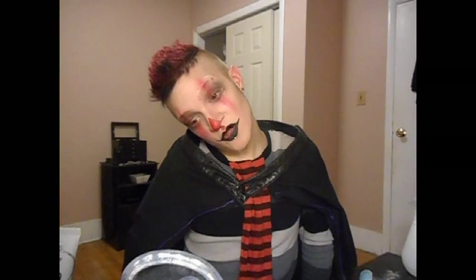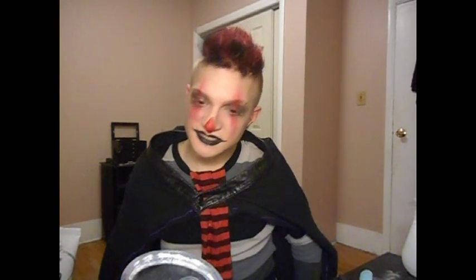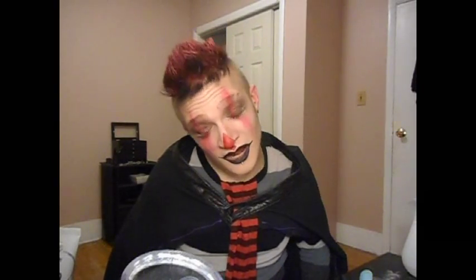Hi everyone, it's me Lo and I'm doing my first makeup tutorial for Halloween. I kind of pulled inspiration from numerous sources — I pulled inspiration from Jesters, Harlequins, and Clowns.